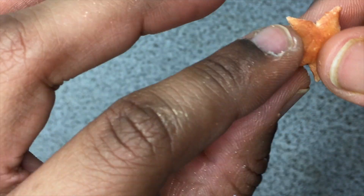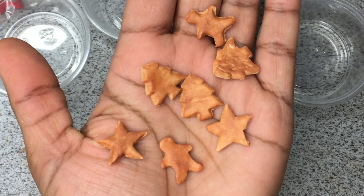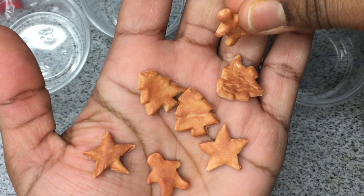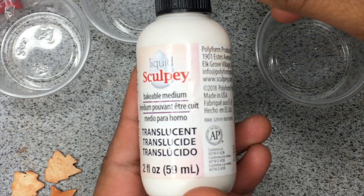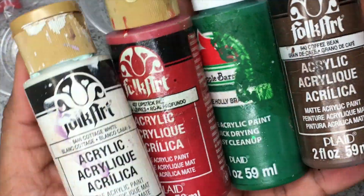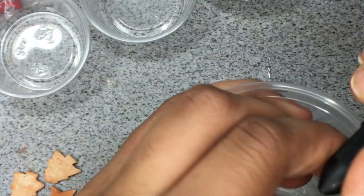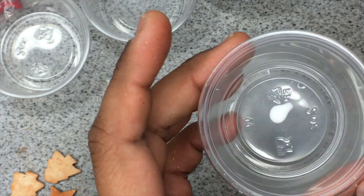Once I'm done adding the pigment to them, I'm going to put them in the oven for 6 minutes at 350 degrees Fahrenheit. What I decided to do differently with my cookies is make them look like they're frosted. So I'm taking Sculpey Bakeable Medium and some acrylic paint, mixing those together, and then using a dotting tool to paint the frosting onto the cookies.